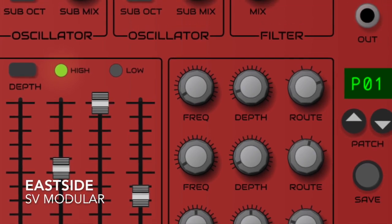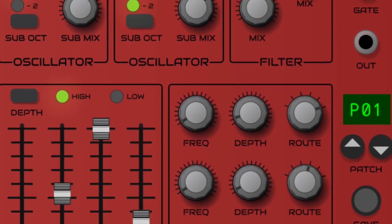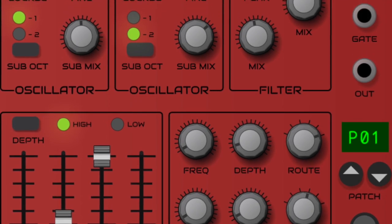Hi. Today we're going to look at the new virtual synthesizers from SV Modular, starting with East Side.